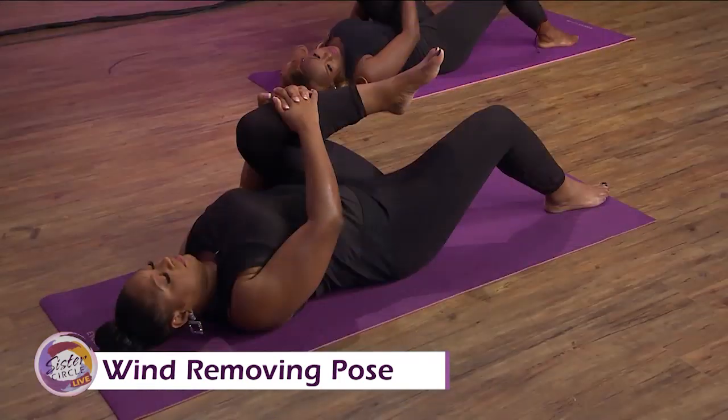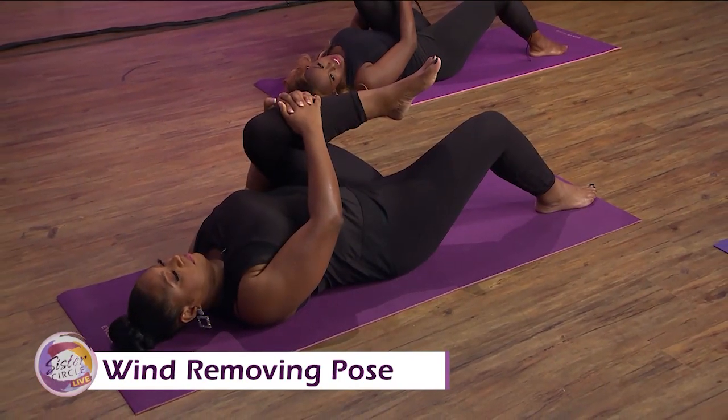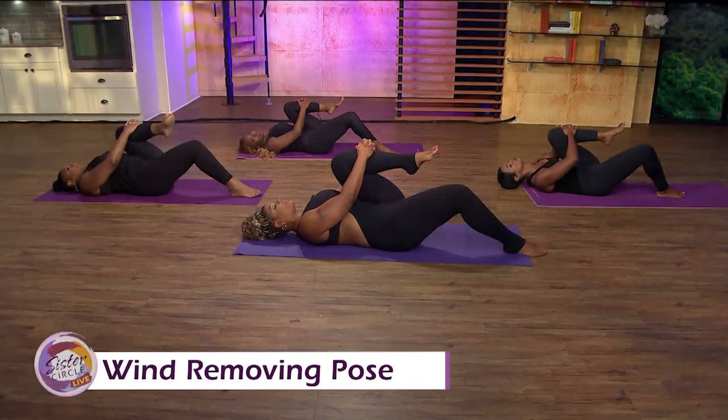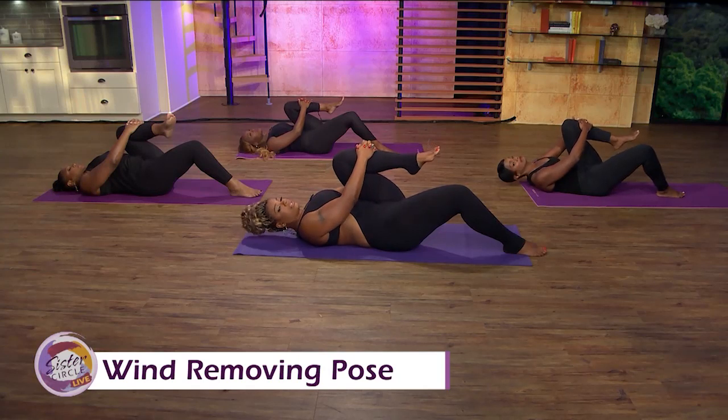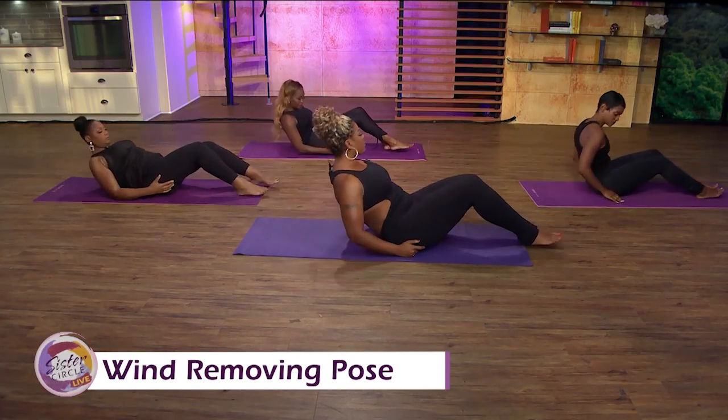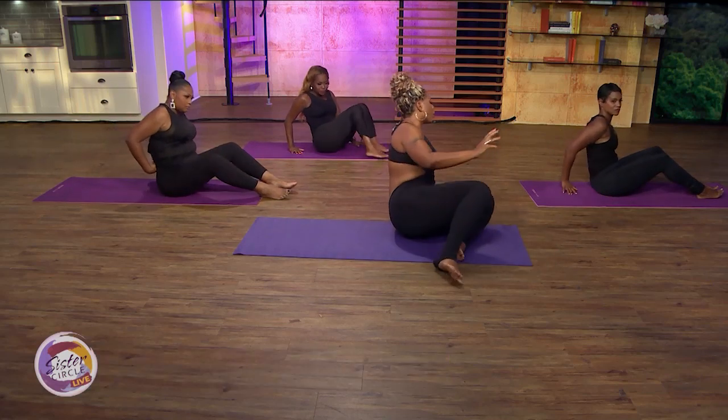What does it do for the digestive system? It allows the digestive system to get going. A lot of times people are constipated, and it kind of presses on the digestive system to get it moving. So release.